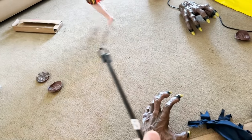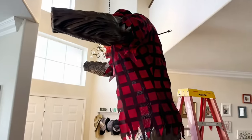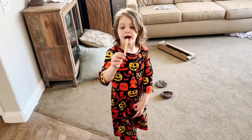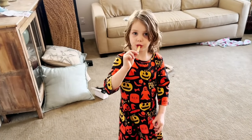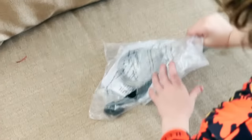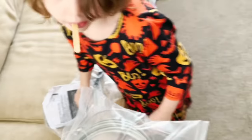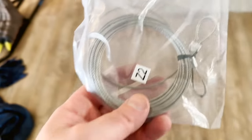That screws into the back. There is a spot in the back. The next thing we need to do is attach that steel cable, which should be in the bag. There it is! We need to loop this through there and connect it to these pieces on the back — that and that.